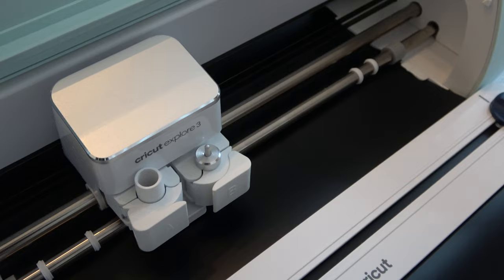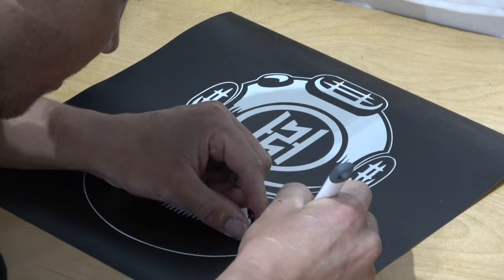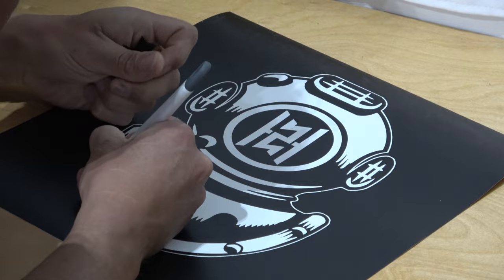Go ahead and get your stencil cut out, and once your stencil is ready, the next step is weeding. This can be therapeutic — it can also be a little annoying as well.